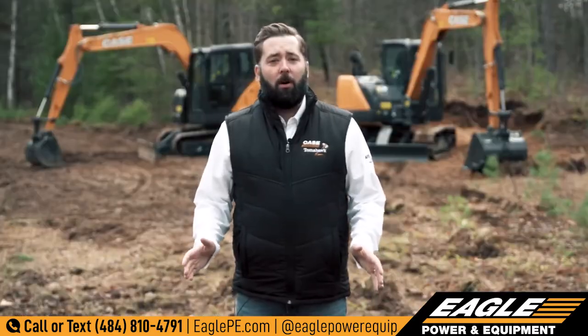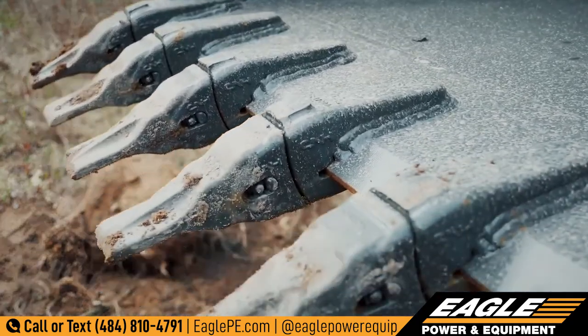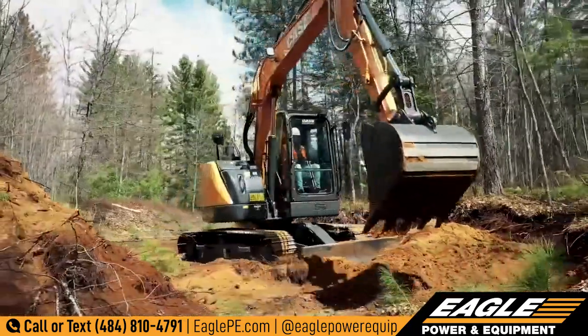Each machine also offers the Case SmartFit bucket tooth system. The heavy-duty, self-sharpening teeth combine exceptional strength with ease of installation via a hammerless fastener system and reusable locking pins.